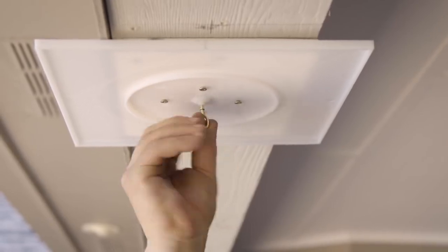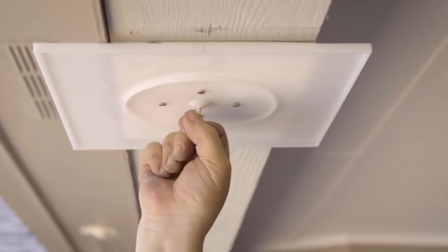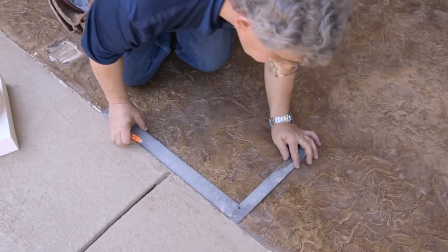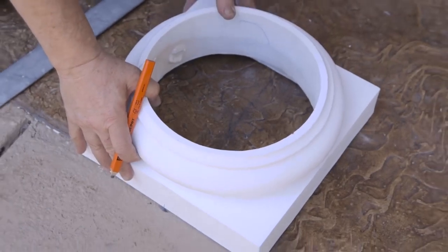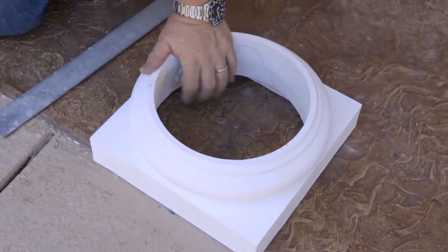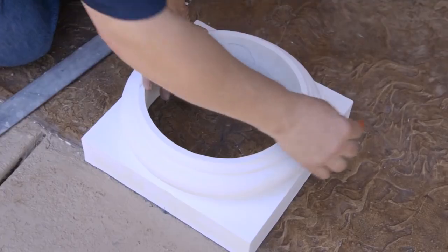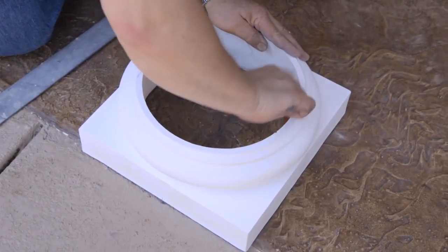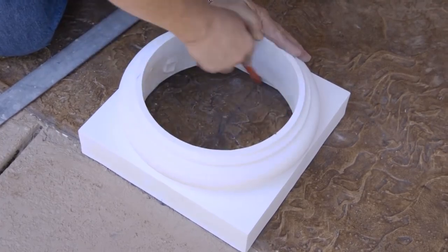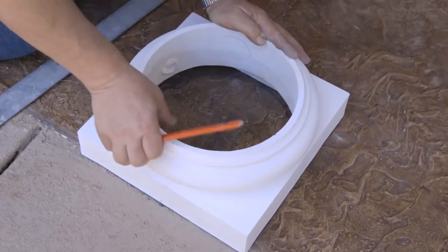Set the plumb bob aside and remove the i-hook or screw from the flashing cap. Take the Tuscan base and center it on the tracing or plumb bob mark you just made on the floor. Align the edge of the base to be parallel to the edge of the porch. Mark the base on the floor by tracing around it with a pencil. If your cap and base set did not come with a template, trace around the column shaft hole in the center to mark the column shaft location on the floor.